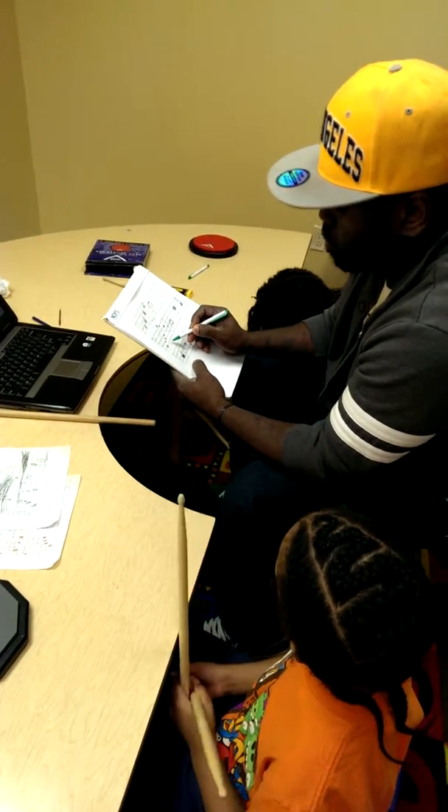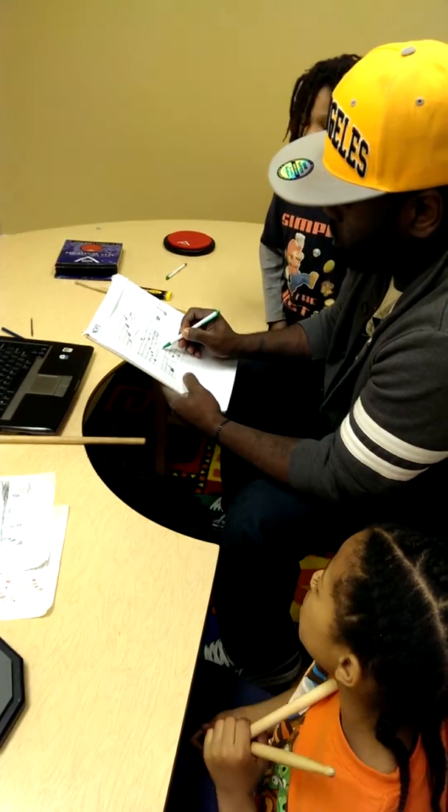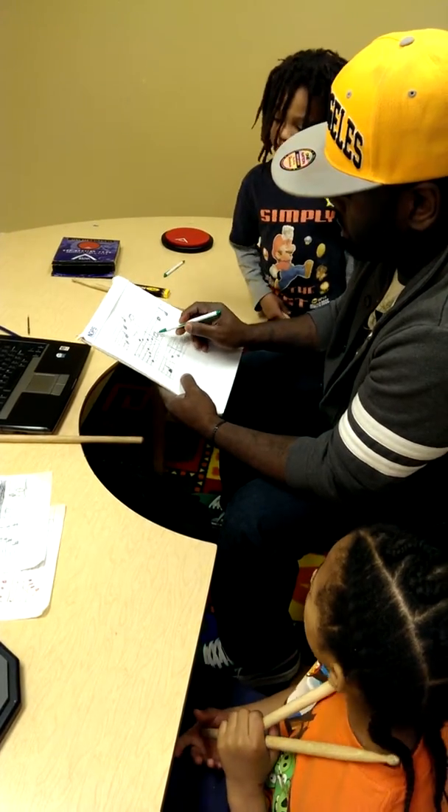One and, two and, three and, four and — right? Then this is a half.